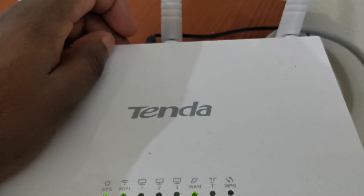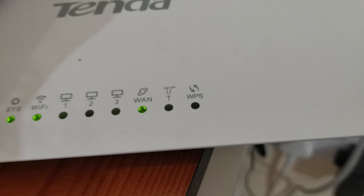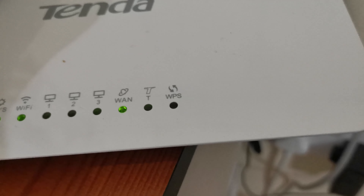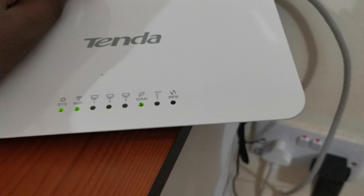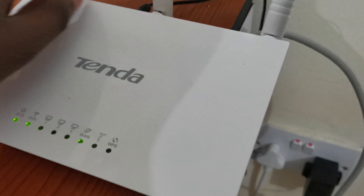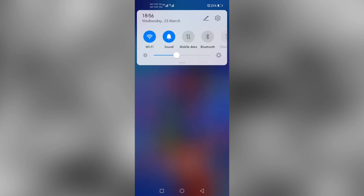What we do is press the WPS button until it starts flashing. It's now flashing, which means the WPS option is active. We can now go to our phone and connect using that same WPS option.